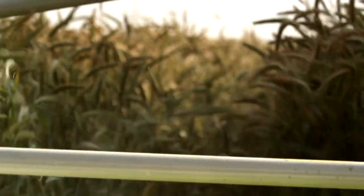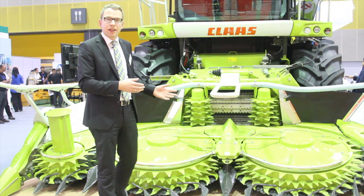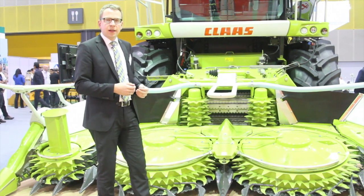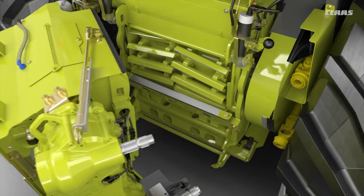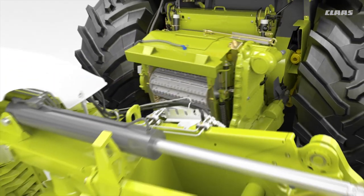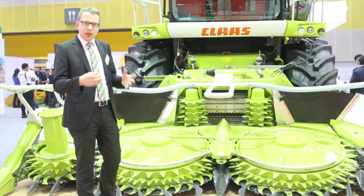Once the crop is harvested it has to be delivered to the machine to get processed and cut. For this we have our pre-compression rollers, which also protect the machine. Standard equipment includes a metal detector, and optionally a stone detector is available, which protects the machine against both stones and metal.